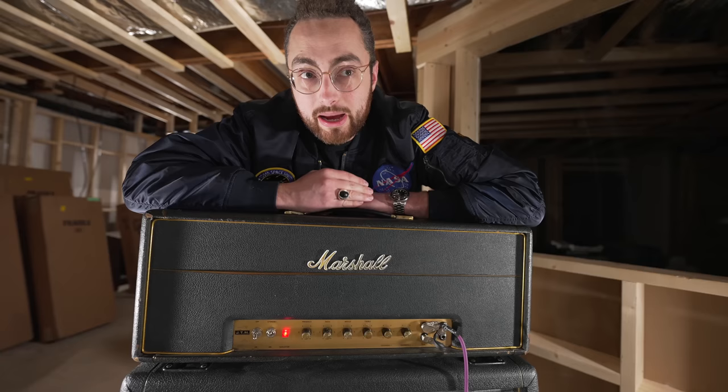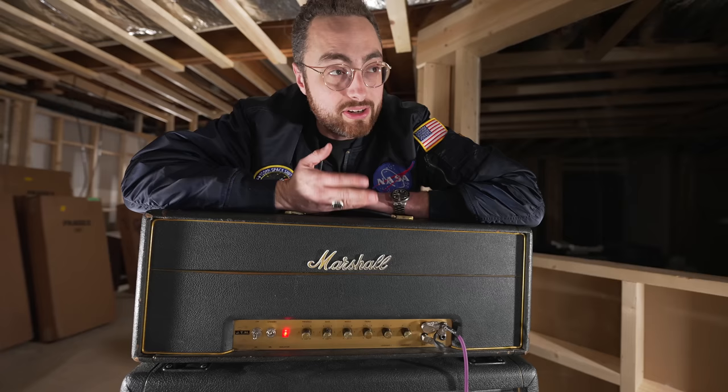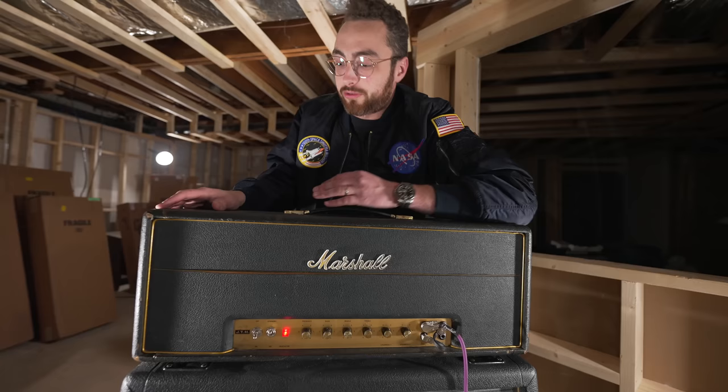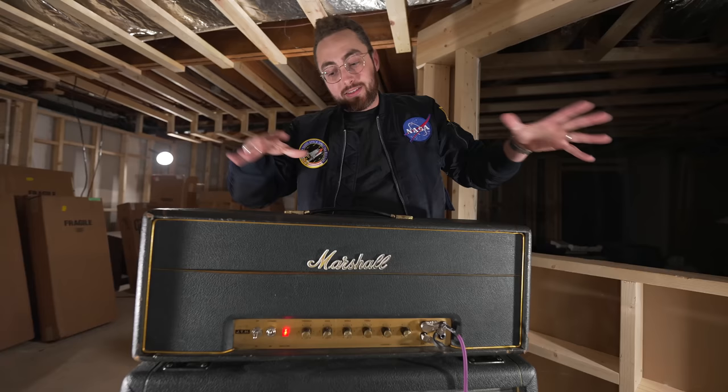I'm also curious — I want to see how this vintage Plexi stacks up against my new modern reissue from Marshall. I have a 1959 HW, which is the modern reissue of the successor to this amp, the '68 Plexi, the JMP Marshall Super Lead. I can already tell after playing this one for the last hour that my amp sounds quite a bit different, and I want to know exactly what's different about it and how loud it is compared to the real deal.